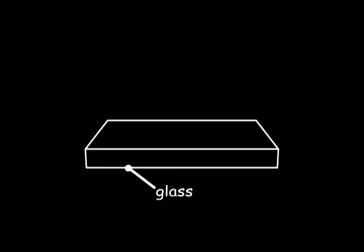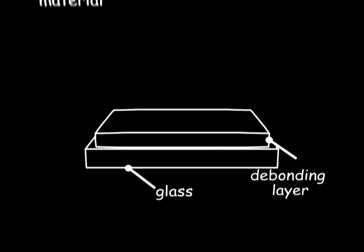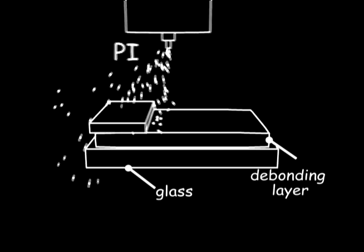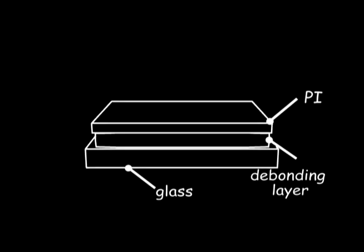E-tree added a non-stick debonding layer between the glass and flexible film. The coated area overlaps the flexible substrate and display panel area, which enables the outer edge of the substrate to stick to the glass.